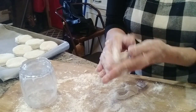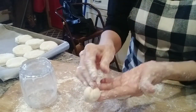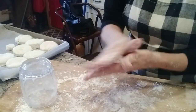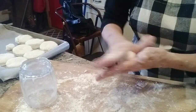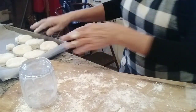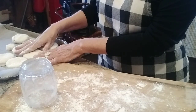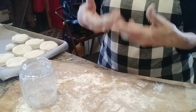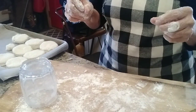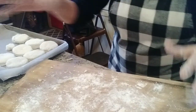My grandkids are always asking me, 'Nana, where is the little biscuit?' Right here she is! We're going to make two of them today. All you do is stick them in the freezer and let them get really good and hard, and then you can put them into a zip-lock bag or seal them in a bag — whichever you would like to do.